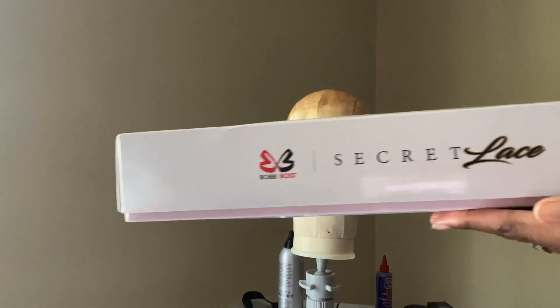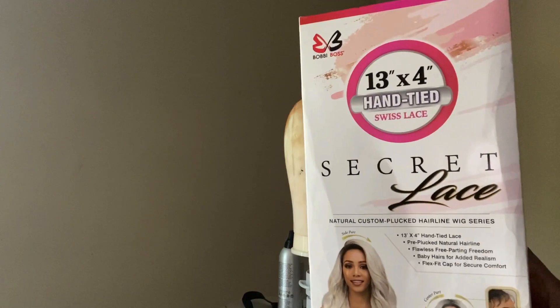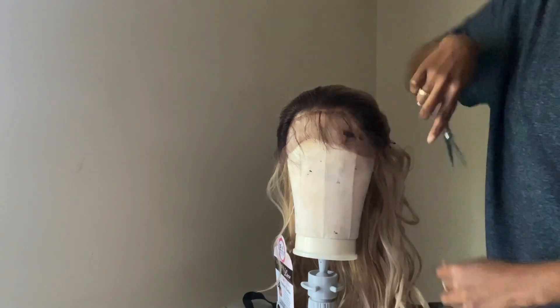I'm showing you guys the box that it came in as always. Absolutely beautiful blonde wavy hair. The construction of the cap is two combs in the front, one in the back, and the adjustable straps. Now this unit did come with long baby hairs.